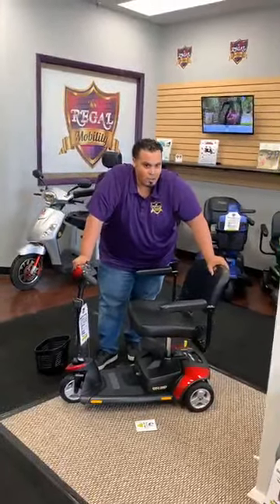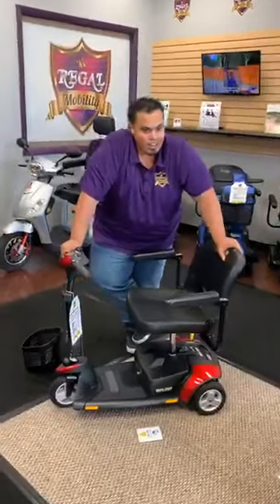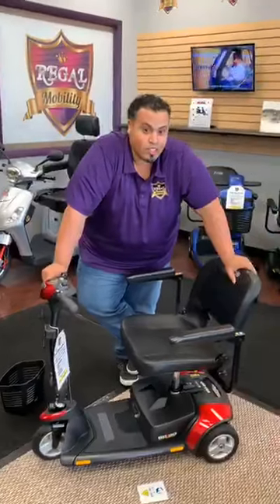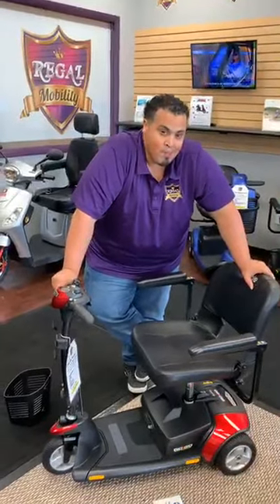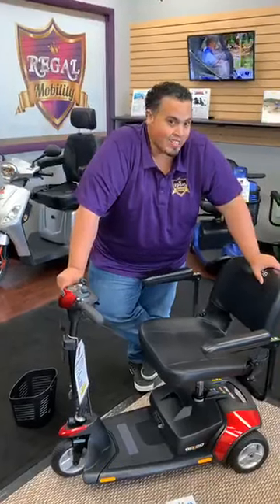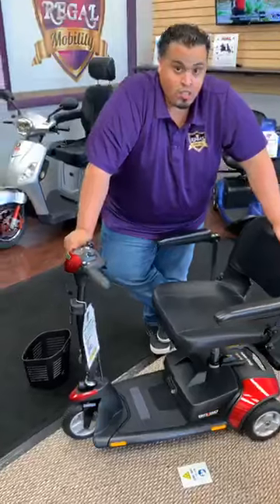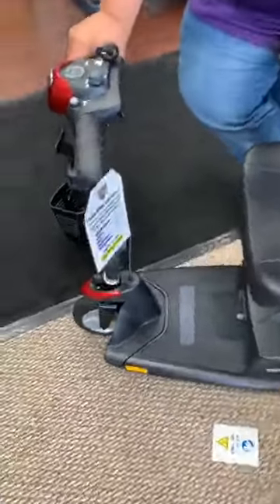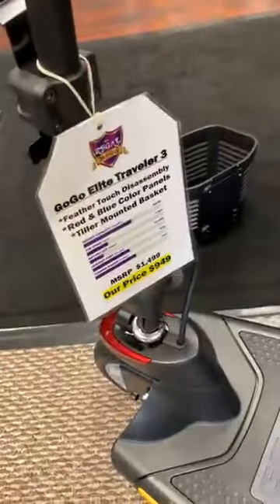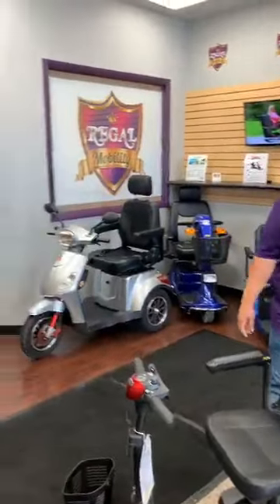This scooter is only $949 and we do offer free shipping. You can contact us at 1-800-217-5619 or at regalmobility.com. We do have agents live chatting, so you can either call us or go onto our website and chat with one of us — we can definitely help you out. The price is $949. Have a great day, Facebook!